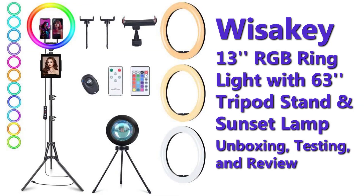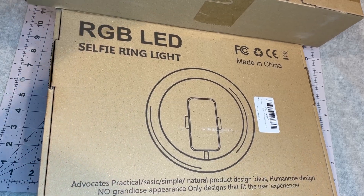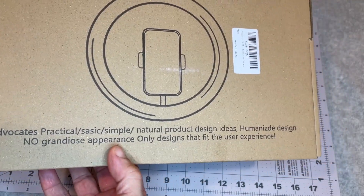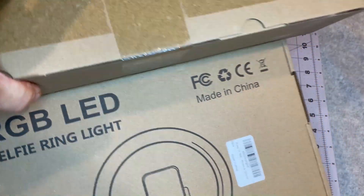Alright, so here's a look at the RGB selfie ring light I got. Found a deal — I believe the brand is pronounced Wissakey. Interesting slogan there, but I guess they're just trying to make it user-friendly. There's not a lot of real markings on the box.